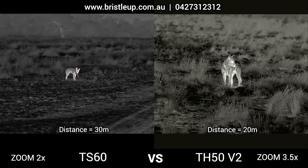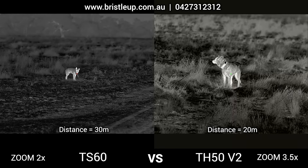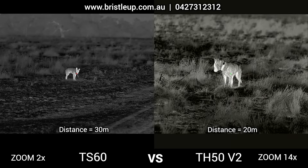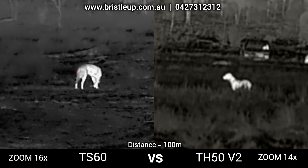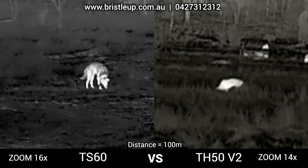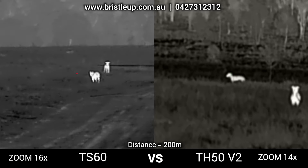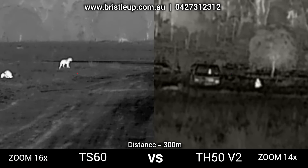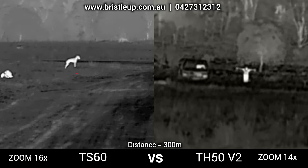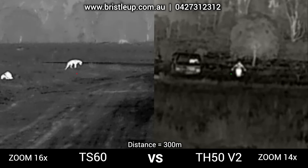Let's take a look at the image quality comparison between the TS60 with the 1280 pixel sensor and the TH50 version 2 with the 640 pixel sensor. These recordings were done under similar conditions but at different times. The results are still a good indication of how much better the TS60 is. We'll focus on the comparison of quality on max zoom level at different distances all the way out to 300 meters. The TS60 is a clear winner by far.